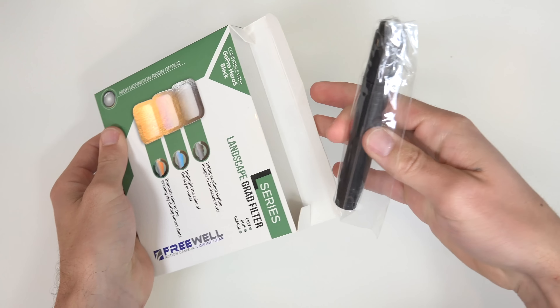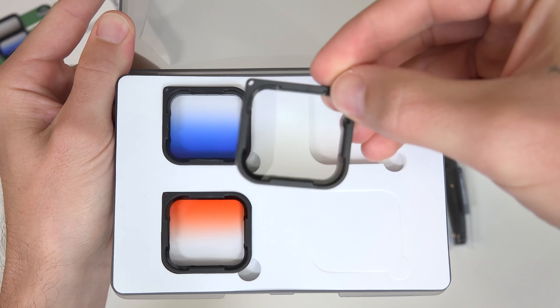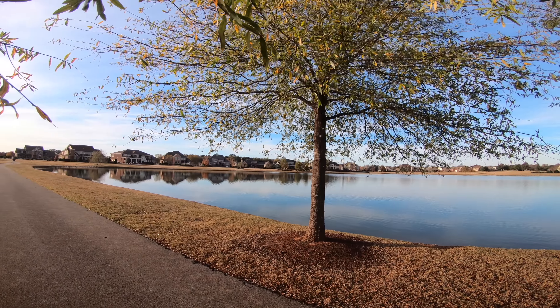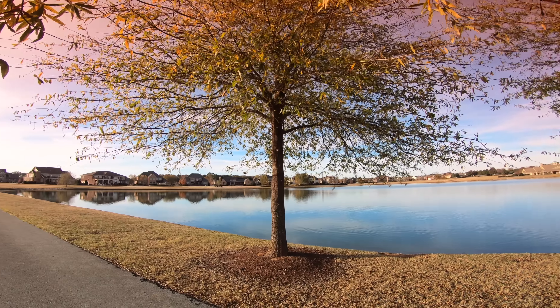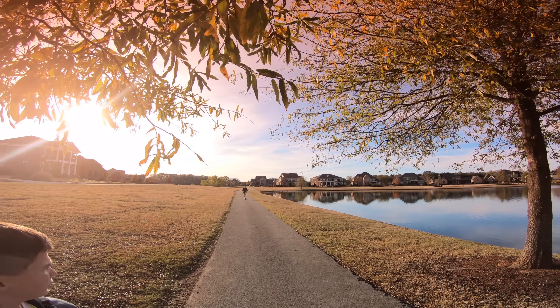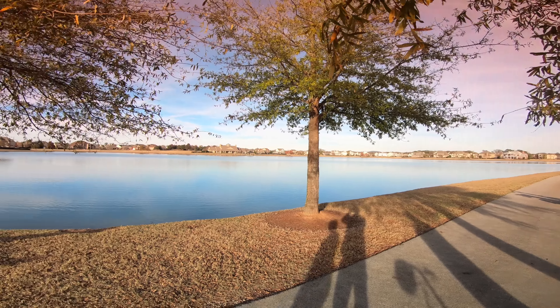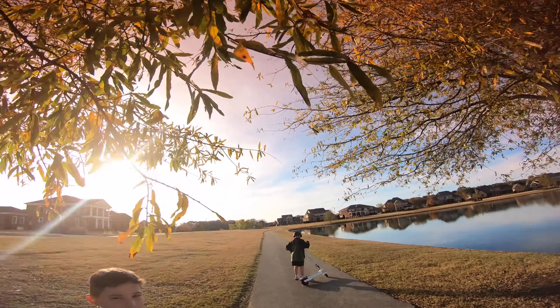The GoPro graduated filter 3 pack comes with gray, orange, and blue. The gray is designed to add a grayish tone, which helps to reduce the brightness of the skyline while taking landscape shots. The gradual colored half of the filter effectively prevents the glare of the sky from diminishing the focus from the landscape. The orange filter is made to be mainly used while filming in the evening — it helps to add a distinctly dramatic effect to the evening sky, which helps those sunsets pop. The ND helps to hold back the sky area light and highlight the land with better color balance and saturation.